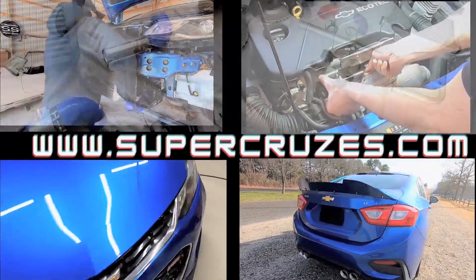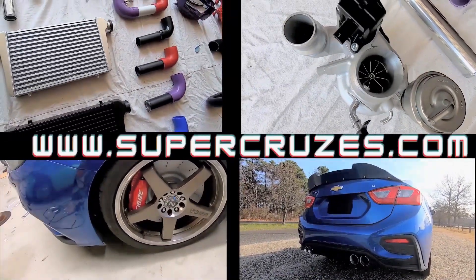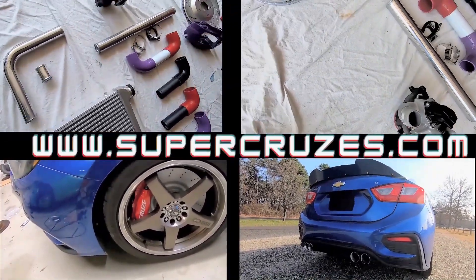Are you looking for performance parts for your first generation or second generation Cruze? Check out supercruises.com today so you can order your parts directly from me.